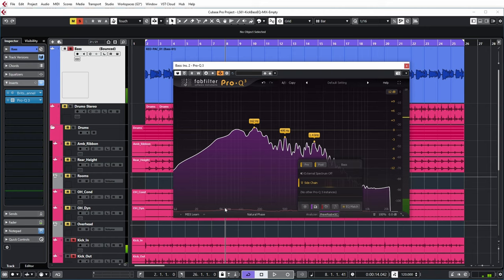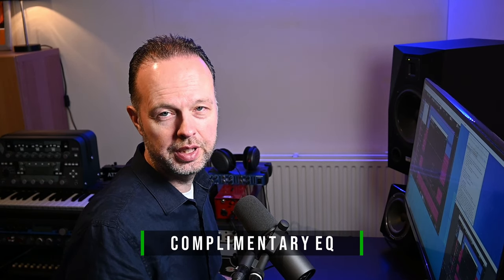So the collisions happen here around somewhere between 50 and 80 hertz, because both instruments are quite present in that frequency range. You can also hear that they're kind of in each other's way. One way to deal with that is by complementary EQ. So let me show you what that means in this case.